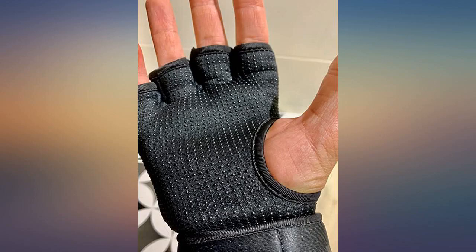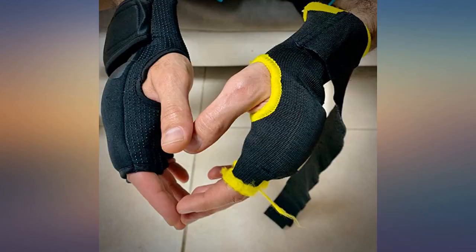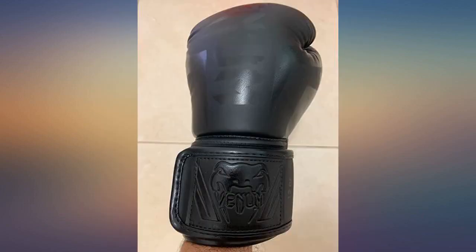It's a great product with ample padding for bag practice. Of course, wraps for sparring or harder sessions are better for wrist protection, but these are quick and easy compared to wraps for regular practice, saving time.